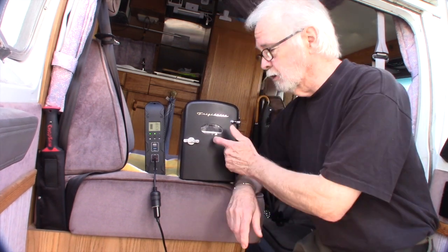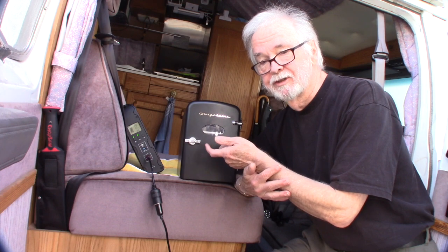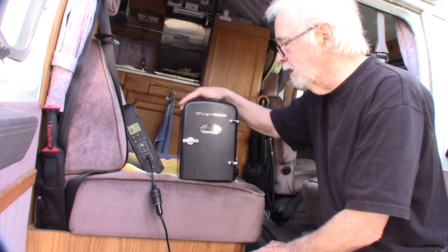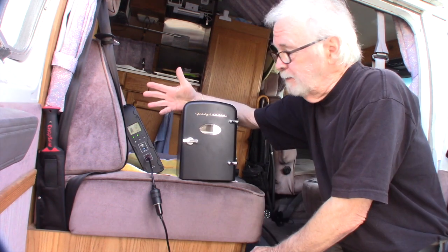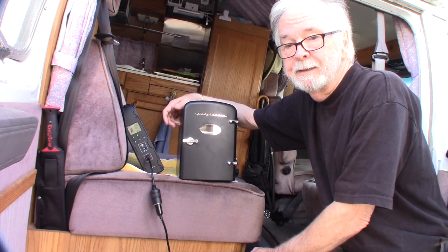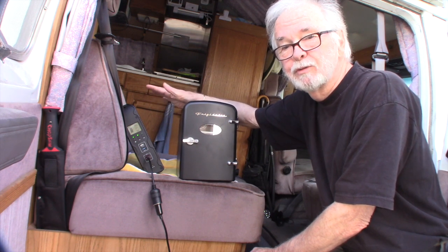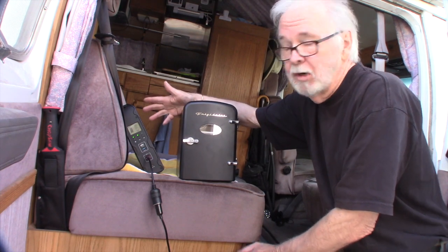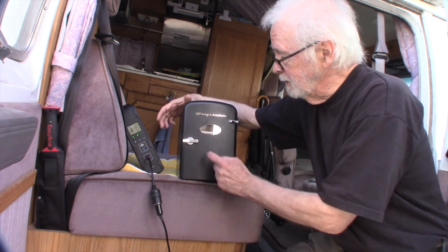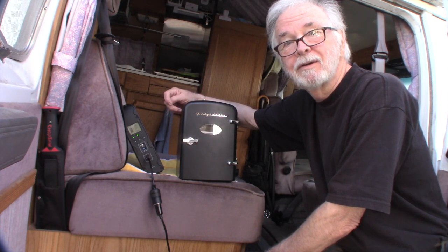My take on this little refrigerator: is it capable of conducting cold onto the products inside? I'd say it's doing a pretty good job. The bottom line is, if somebody needs to keep something cold in a vehicle — maybe refrigerate medicine, or just want a drink, a sandwich, some yogurt — and you don't want to get into the big refrigerator setups like in vans, this would be fine.